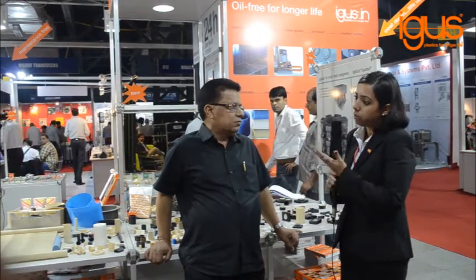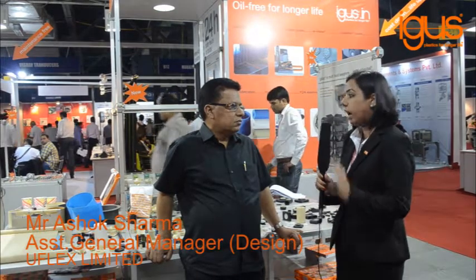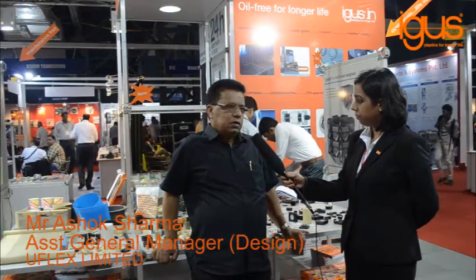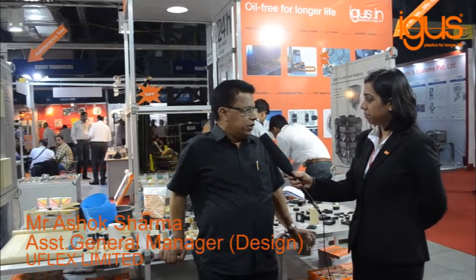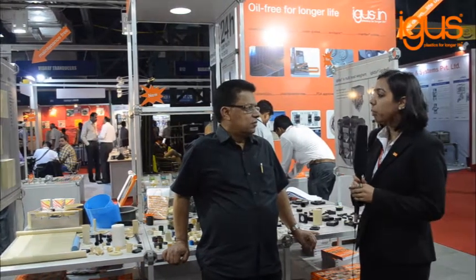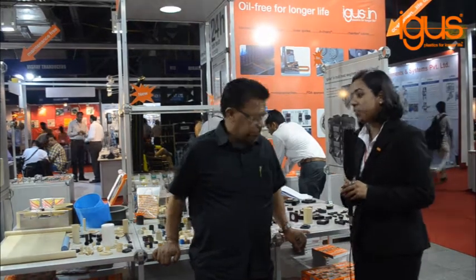Any message you would like to give to your industry peers about iGus or in general? In my opinion, this is better than linear motion bearings. Thank you so much, sir. We look forward to continuing our relationship with you in the longer term as well. Thank you so much. Pleasure talking to you.